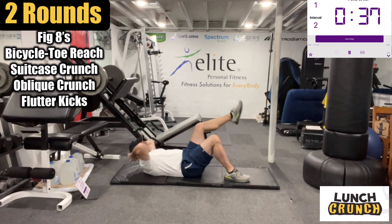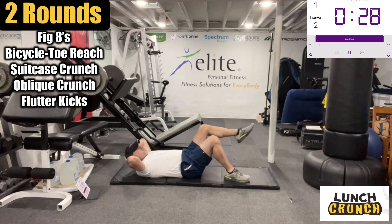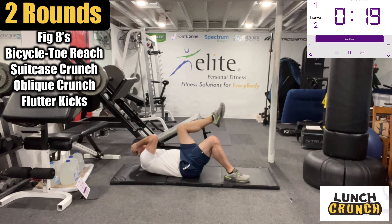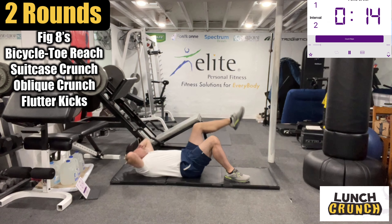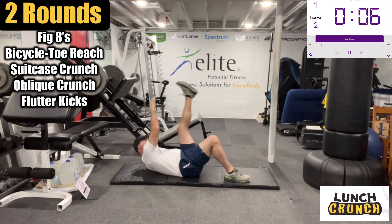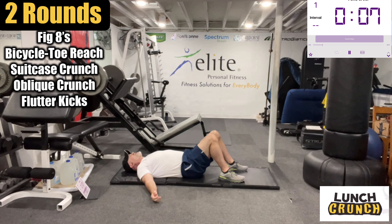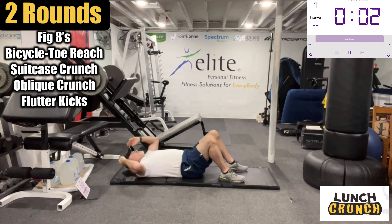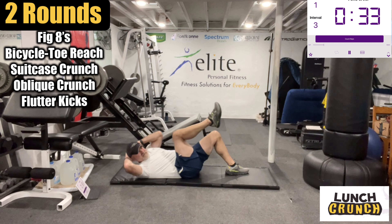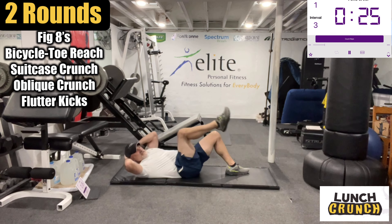We can lean back slightly and reach for the toe. Don't have to hit the toe, but reach for it. Those are really effective — I'm really feeling those. Great counterpoint to the line figure eights. Here we go, other side. Hands high, don't pull the head. I'm really feeling those.